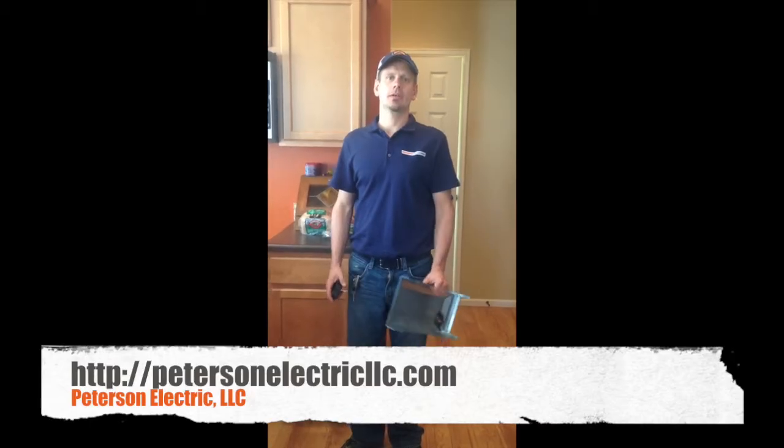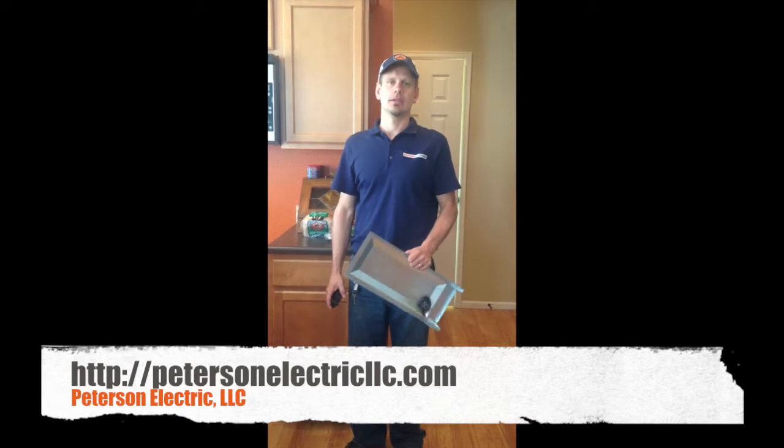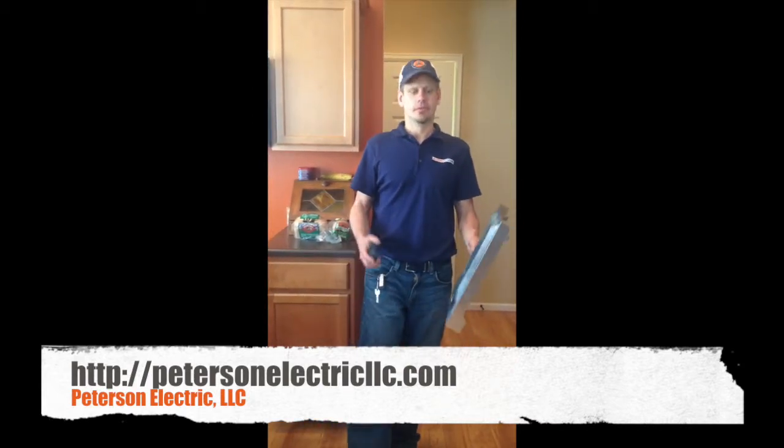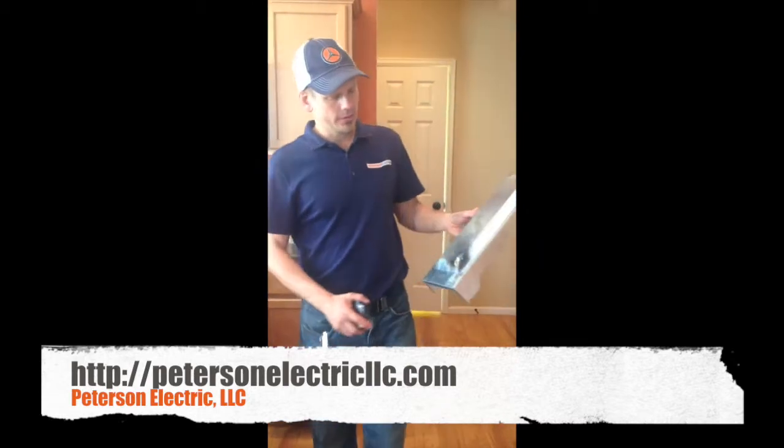This is Joshua Peterson, Peterson Electric, here today in Loveland. I had a unique service call — they texted me last night and I texted them and tried to get this call in here today.